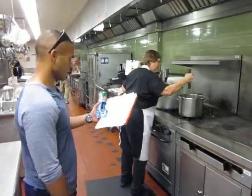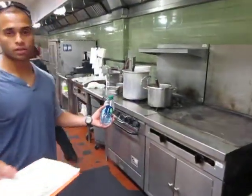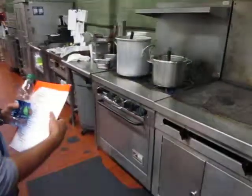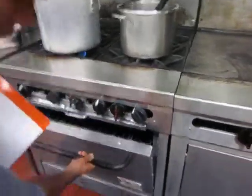Alright, this is your full range burner, and this is your flat top next to it. It pretty much works just like your standard home stove top. Here are your knobs — four knobs — and this is for your oven, to turn the oven on and off.